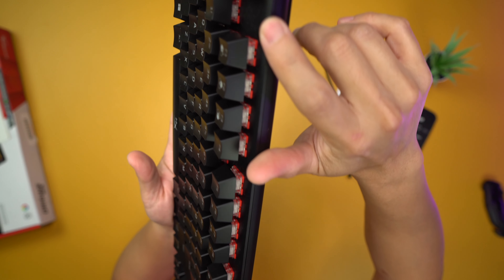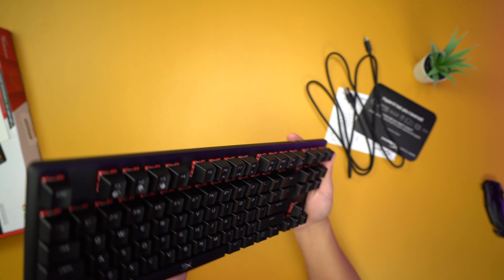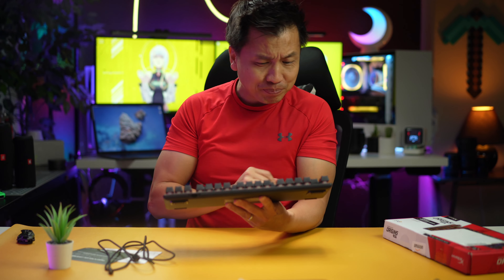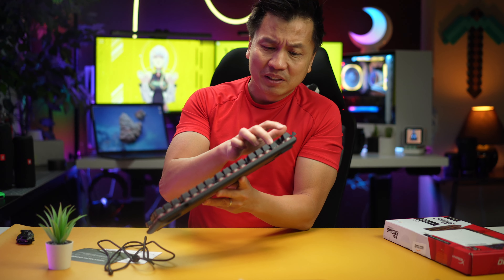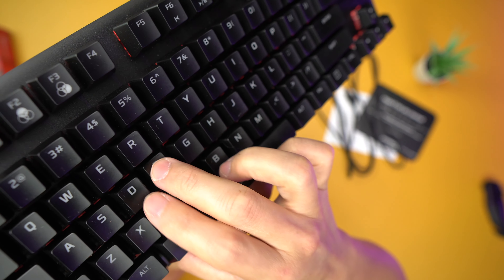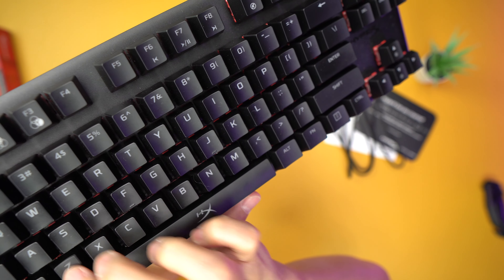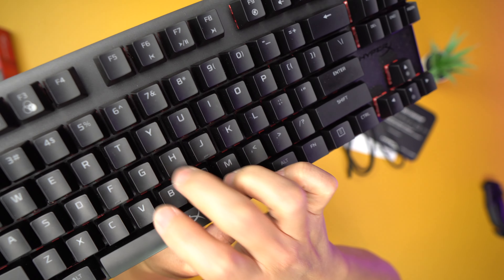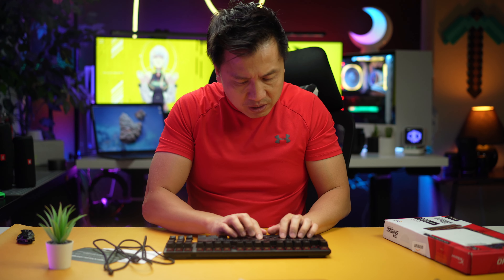Look at those switches — they look fantastic. I picked the Cherry MX Red so it's kind of quiet when I'm trying to sneak a couple games in, but obviously there are different flavors available. Listen to it — oh, that sounds so good, it feels good. These keys are fantastic.